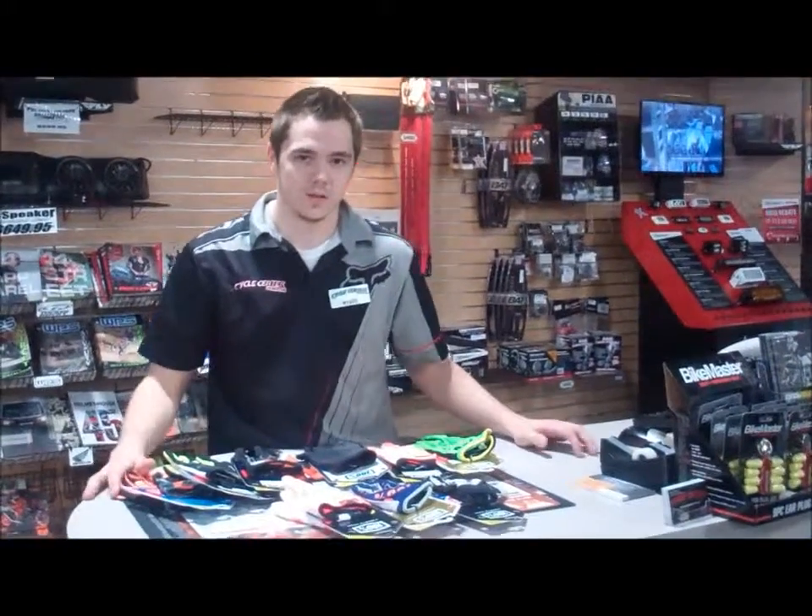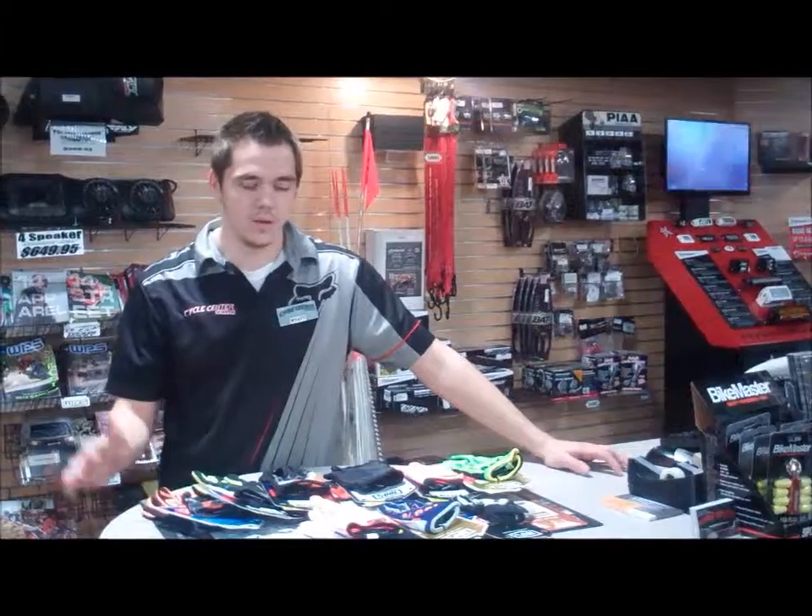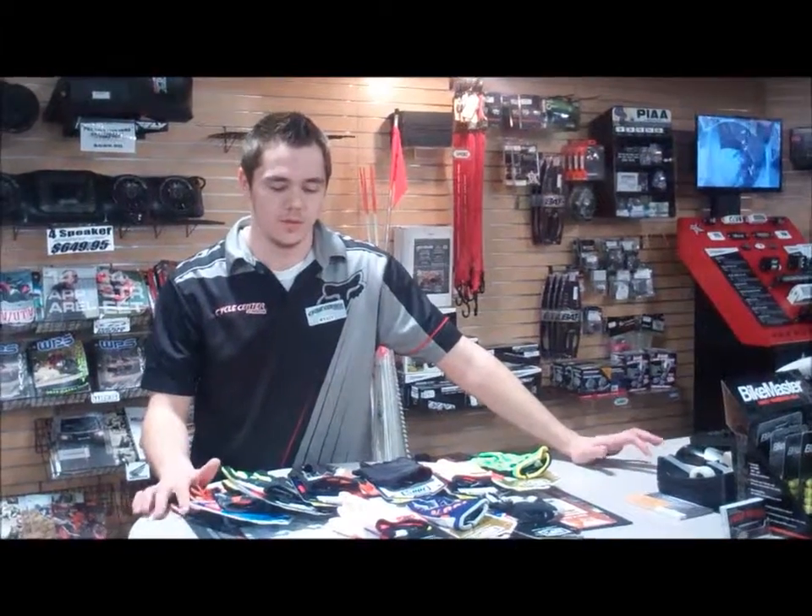Guys, come stop at Cycle Center at Denton. Come see Wyatt or anyone else in the parts department. We'll get you fixed up on the new 100% gloves.